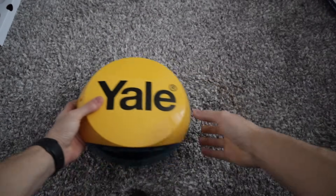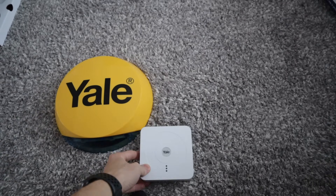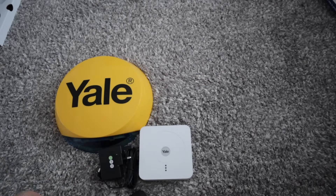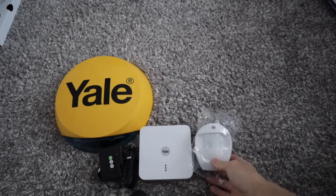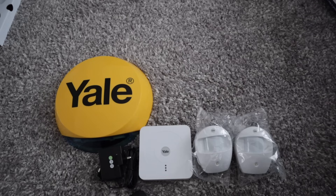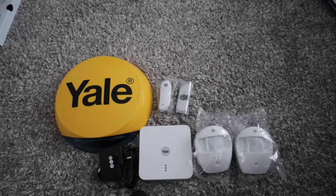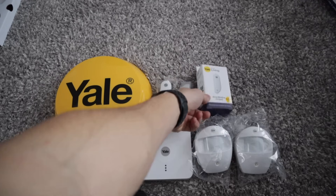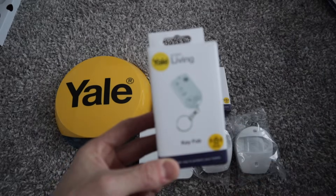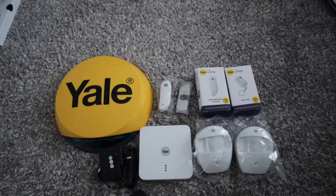So really what you get is the smart hub, a power cable to charge it, two PIRs, a door contact - and in our case we've got a separate one so two door contacts - and a key fob as well. So if it's on your keys, happy days. And that is it.